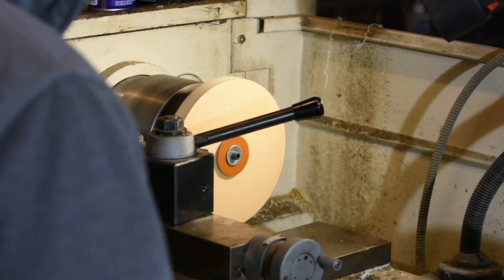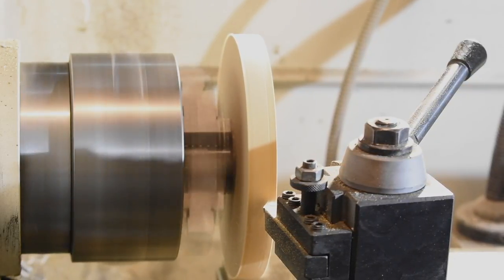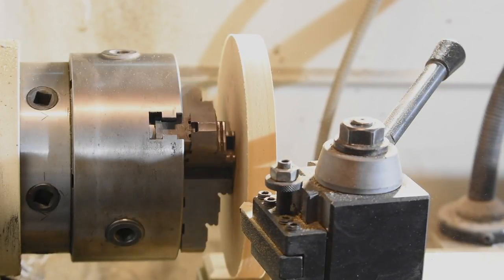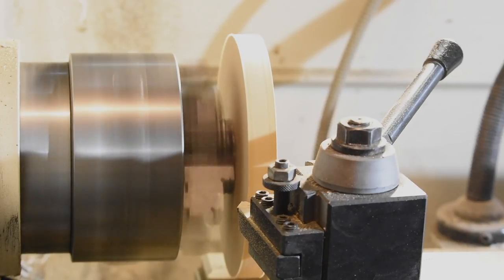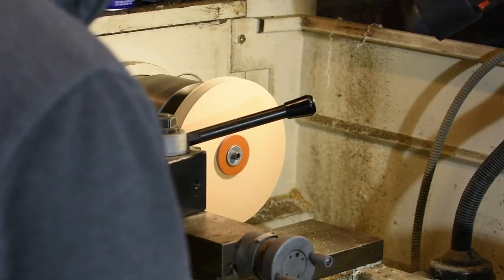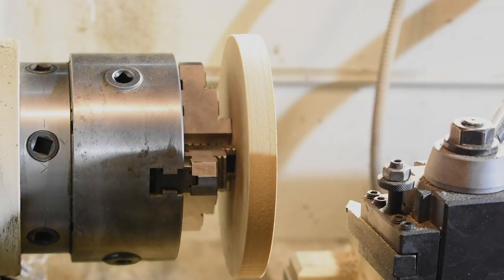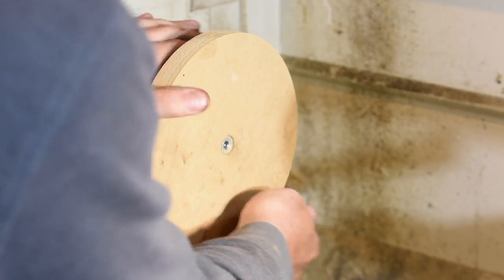I was concerned that the carbide single-point tool I'm using — really intended for metal — wouldn't cut the MDF very cleanly, and that I'd need to fabricate a sharp tool from high-speed steel. But nope, it worked just great. If you have a wood lathe instead of a metal lathe, you can do it that way too. The key is turning the exterior concentric to the mounting hole, which is more easily accomplished on a metal lathe with a tailstock-fed drill chuck. But if you only have a wood lathe — especially one where you can mount a drill chuck in the tailstock — it'll work fine using a bowl chuck or screwing it into a face plate.